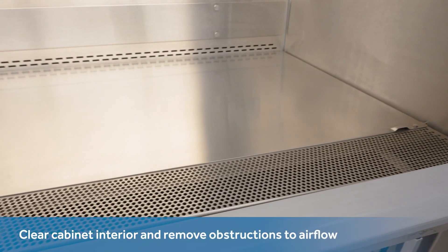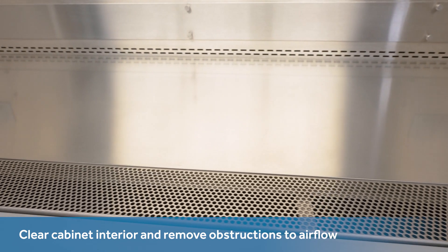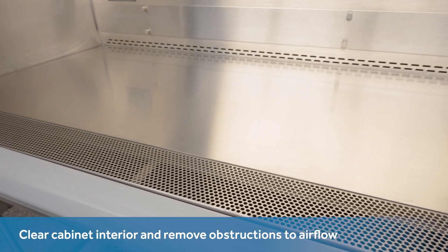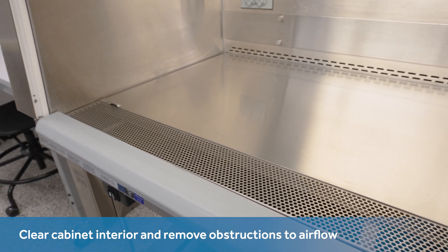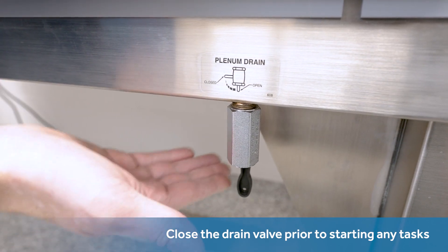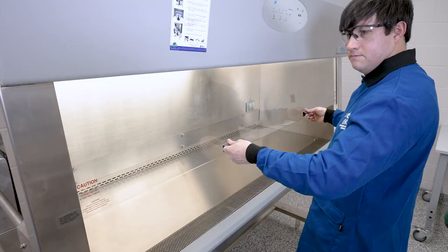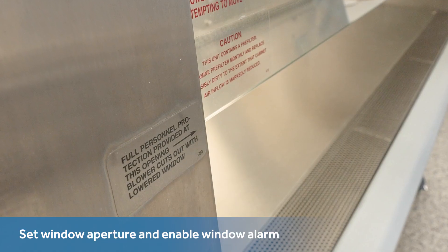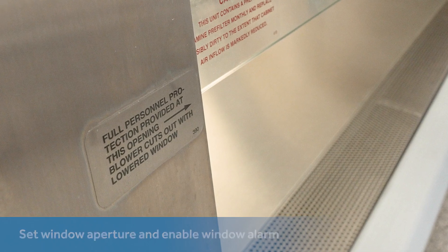One suggested best practice is for any blockages to be taken out during a review of the slots that pull the air in. Although IV bars and ultraviolet lights can remain, the cabinet interior can be emptied of any other objects. Close the drain valve prior to starting any tasks inside of the cabinet. Industry experts remind you to take care that the aperture of the cabinet's front window is set correctly and to have enabled the window alarm.